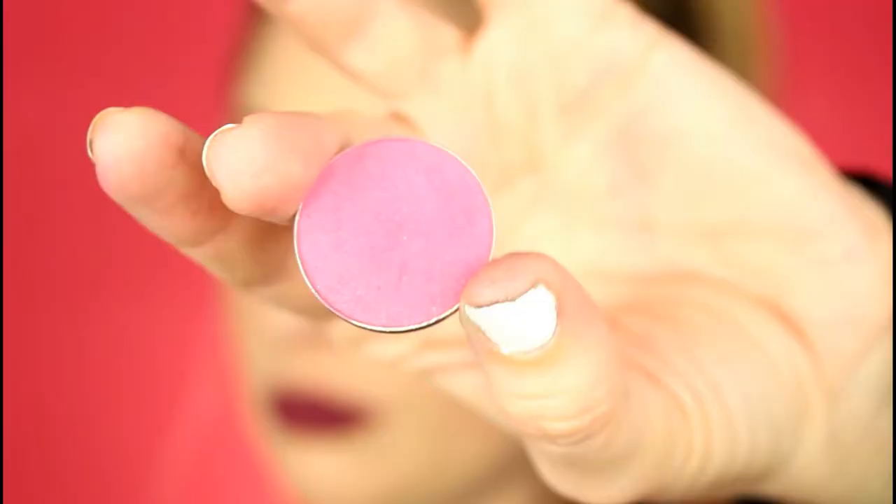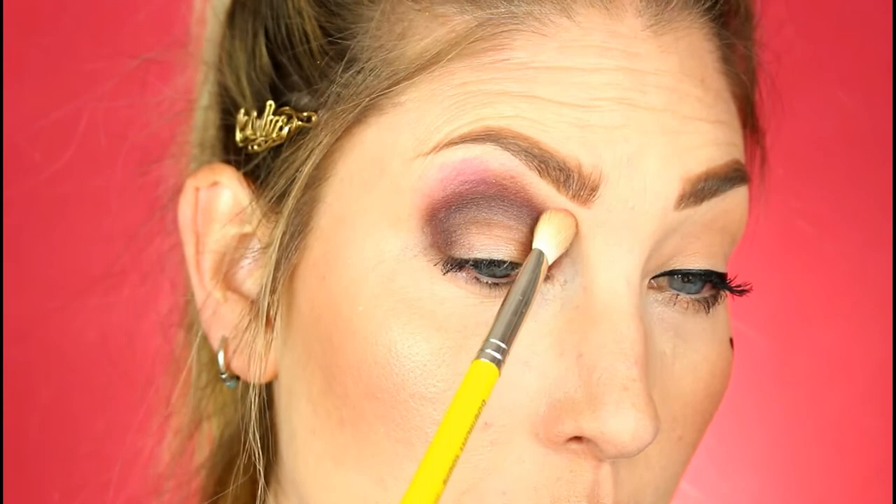I'm going to take the color Simply Marlena from Makeup Geek and just pat it on there around that harsh edge of the darker burgundy color, and then just kind of blend them together.